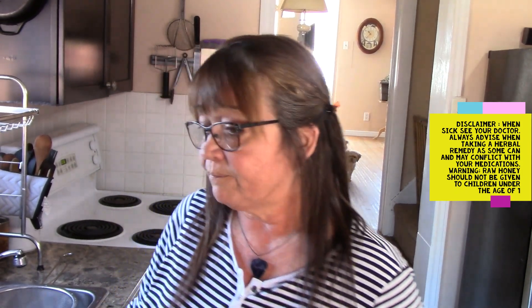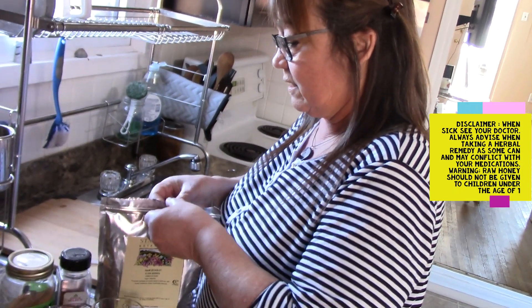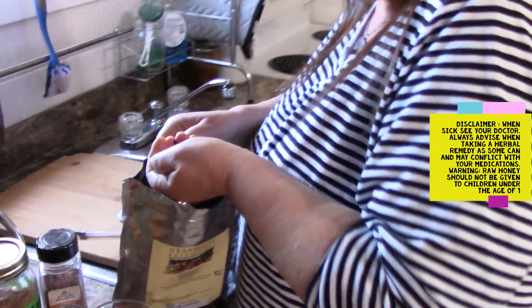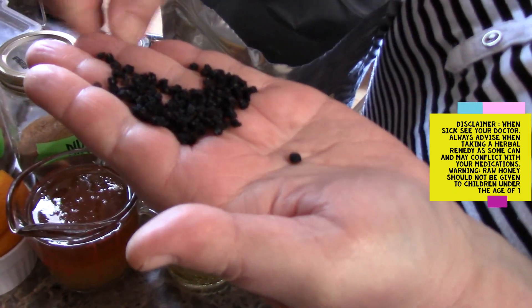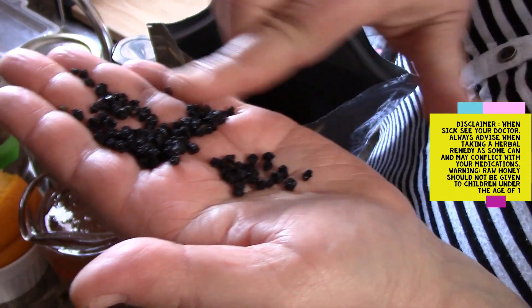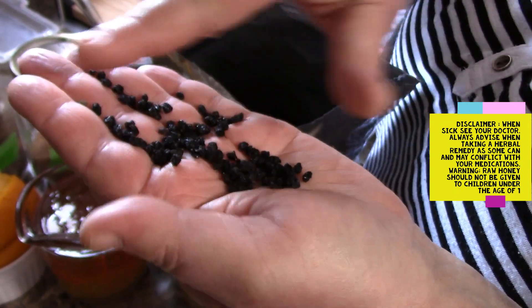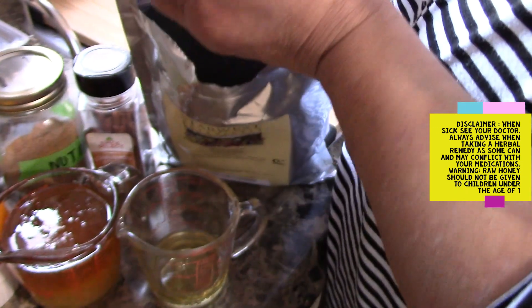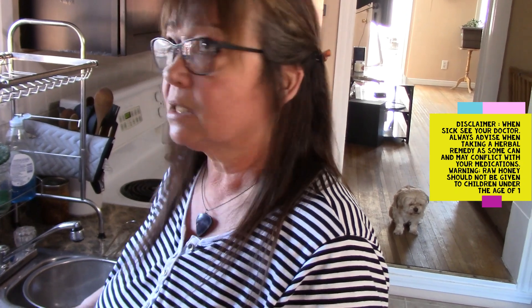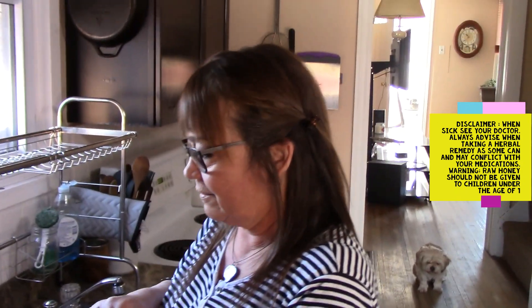The benefits of elderberry we'll discuss as we go along. The dried berries are so tiny — when they're fresh they're not that much bigger. Now, the only part of the elderberry bush that is not poisonous is the actual berry. The twigs, branches, leaves, and roots — stay away. They're not good for you. They're deadly.